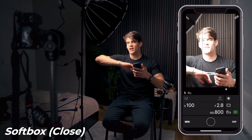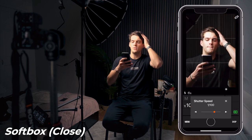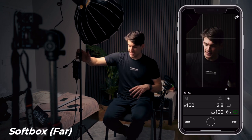The softbox is now basically 30cm from my face. It doesn't really matter if it's in frame because I just want to show you the effect on the face when it's very close versus very far. I'm going to adjust the camera settings — bring the ISO down to 100 and set the shutter speed to around 160. Now let's snap a photo. Then I'm going to move the softbox much further away, maybe two meters back, and see the difference.